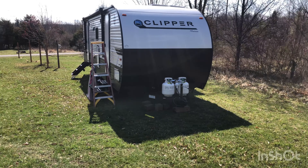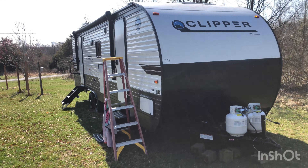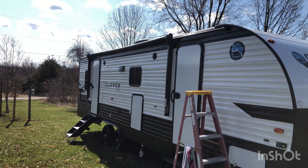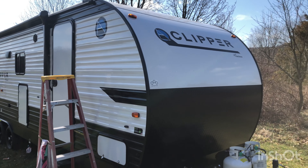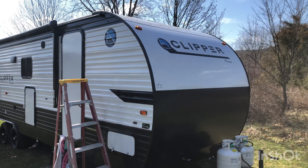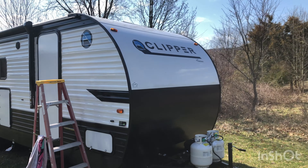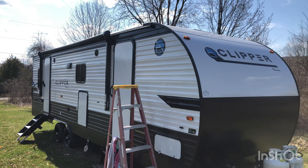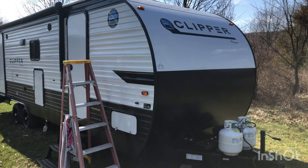Hi YouTube. I just want to make a little video here today on our solar system on our Coachman Clipper. This is a 32-foot-to-the-tongue Coachman Clipper 2021. I had the idea to put some solar on it. We have four 100-watt Renogy solar panels, three 100 amp hour AGM batteries, a 3,000-watt Renogy inverter, and an EPever MPPT 30-amp charge controller.